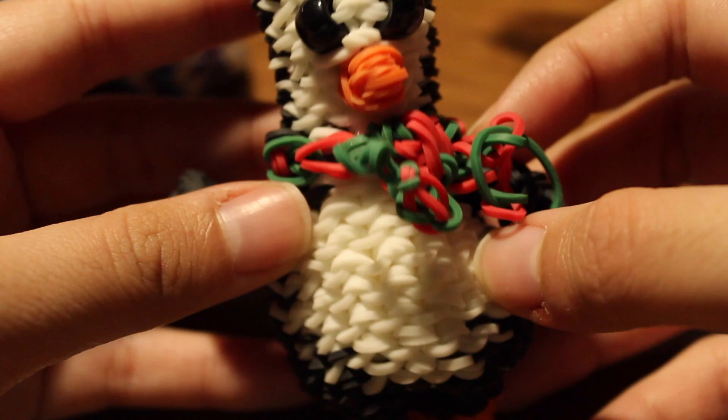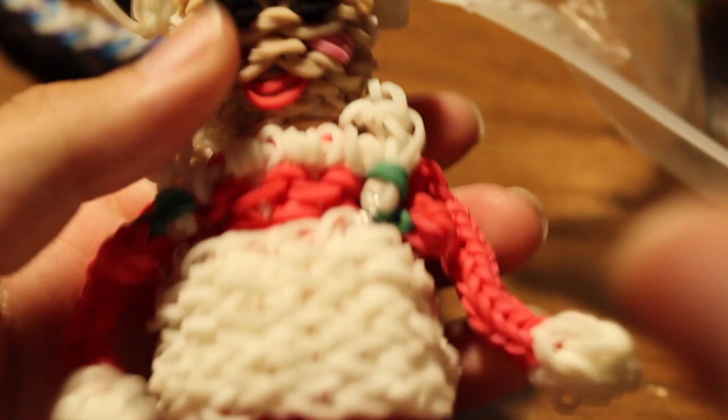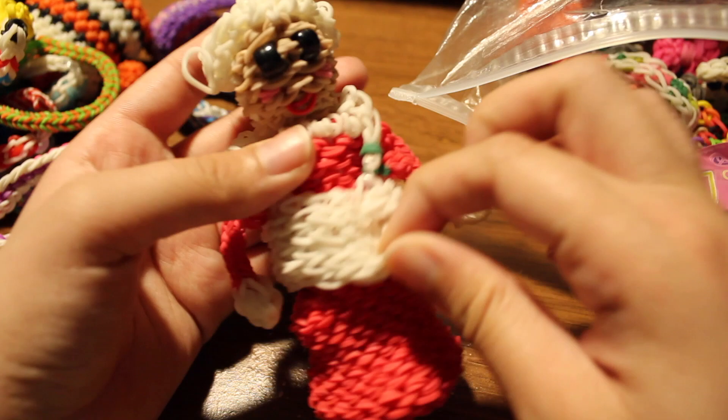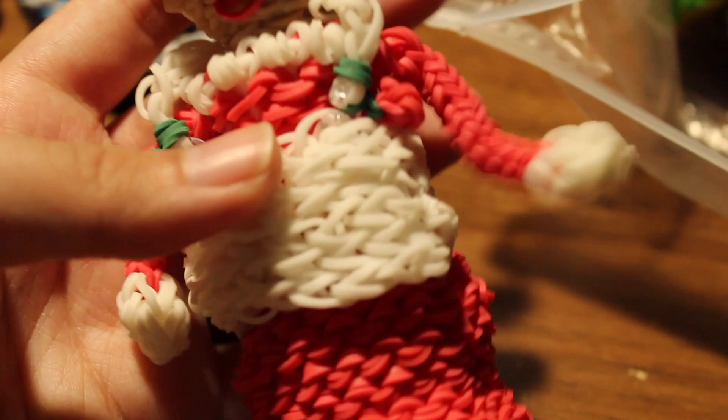I also have a candy cane charm and a little sword that went with a little Ninja Turtle made by Looming with Cheryl — I don't have it now. I have a Mrs. Santa Claus charm with a little apron I added. This is how the apron looks, with her hair and everything.